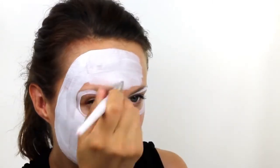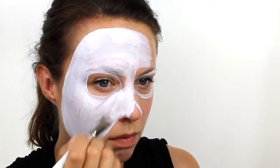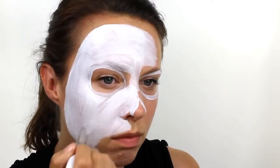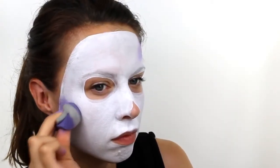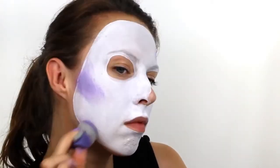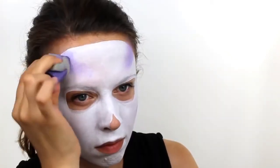To avoid any streaks in the base, be sure to work with the paint quite quickly before it dries. Next, take a lilac colour and with a face painting sponge, add in some contouring around the face. Start underneath the cheekbones, add a small amount along the jaw and also a little bit on the forehead.